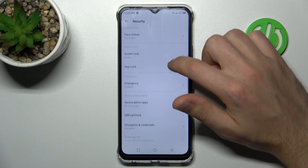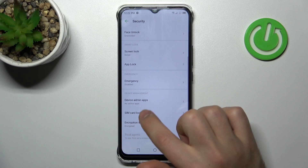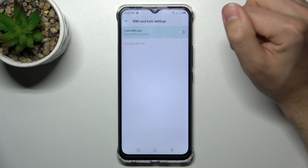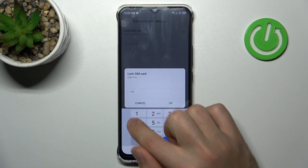Here, find the SIM card lock option. And now, to lock your SIM card you need to activate this option. Tap on the switcher, enter the PIN you want, and tap OK.